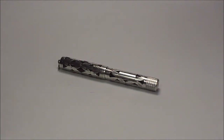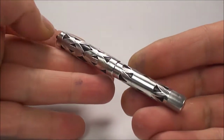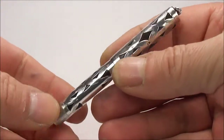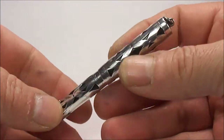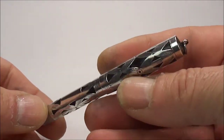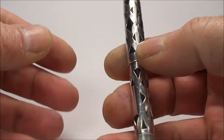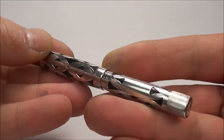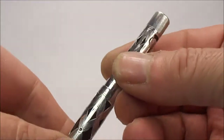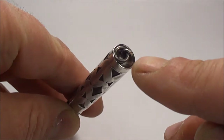Hi everybody, it's Steph here again. Today what we're going to show you is this lovely Waterman's 452 and a half with a V on the end. As you can see, this particular one is an absolutely beautiful sterling silver filigree overlay pen.